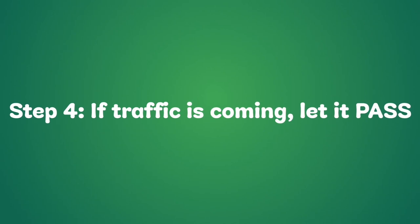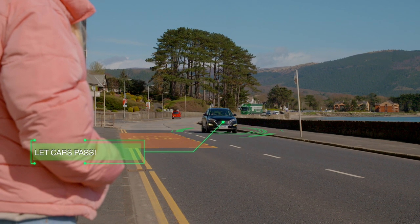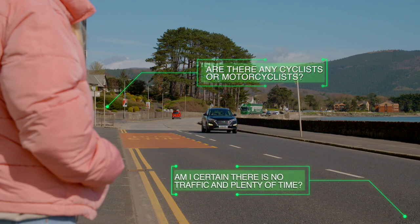Step 4: If traffic is coming, let it pass. That car is far away but going quite fast — I'll let it pass. Are there any cyclists or motorcyclists? Am I certain there is no traffic and plenty of time?